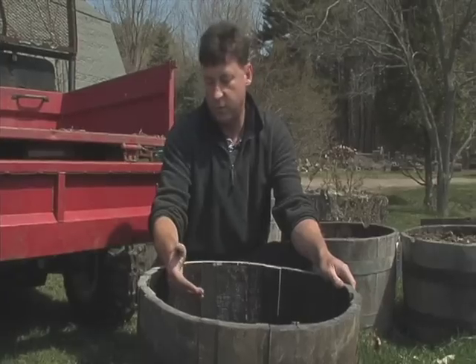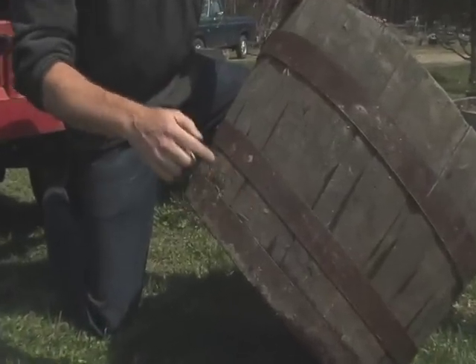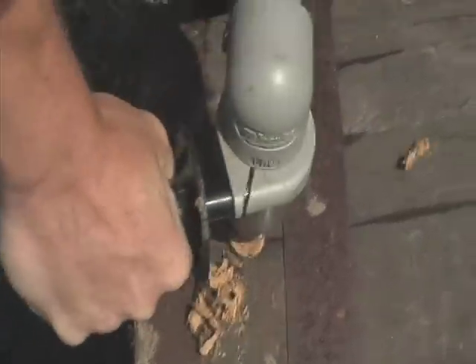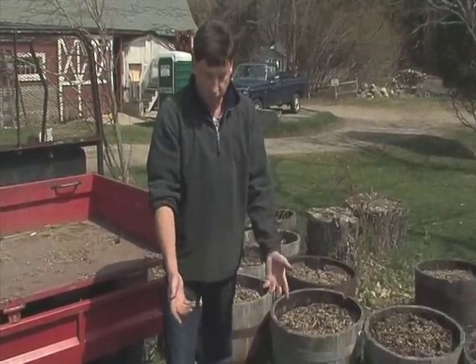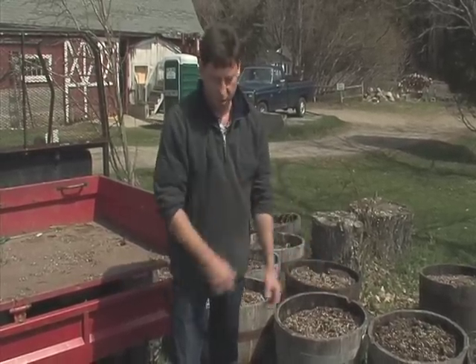What I suggest is you drill the holes on the side of the barrel — four of them, all around the barrel. As I said, if you don't do that, the plants will look good at first, and if it never rains and you water normally they'll look good for a long time. It's when you have a prolonged period of rain that you have the problems.